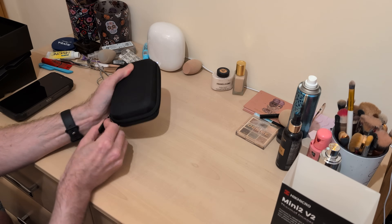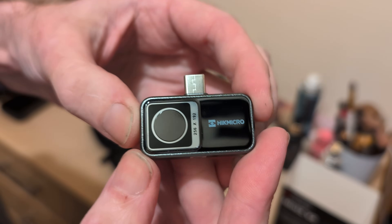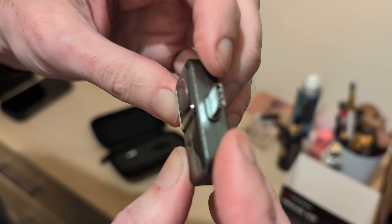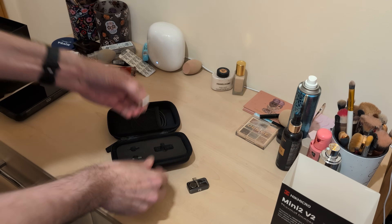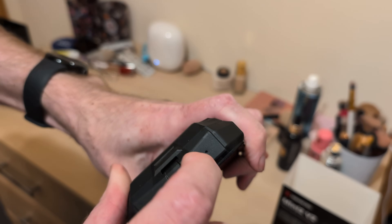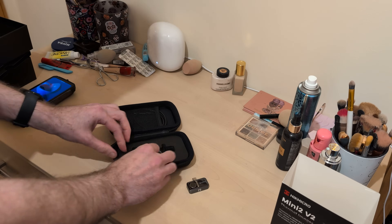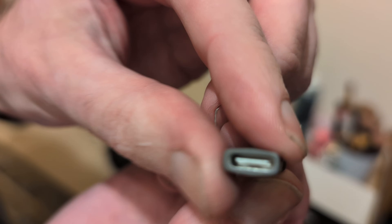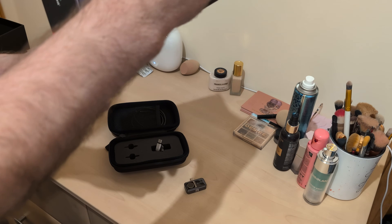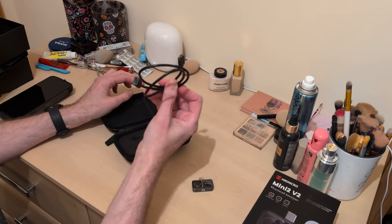We've got a nice little semi-hard case here — and it's already escaped. There it is: a teeny-tiny imager. It feels to be all aluminium or another alloy construction. There's a USB-C to USB-C extension, because we're going to be using one of our Doogee phones which has got a really deep USB-C slot. The other adapter is a USB-C to lightning port for iPhone users. This works on PCs as well — I'm sure I saw you can connect it to your laptop, so we'll try that later with a USB-C extension cable.